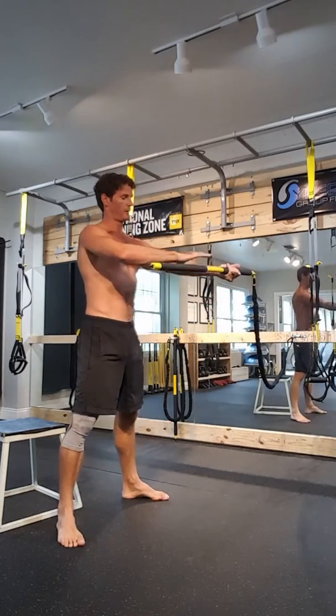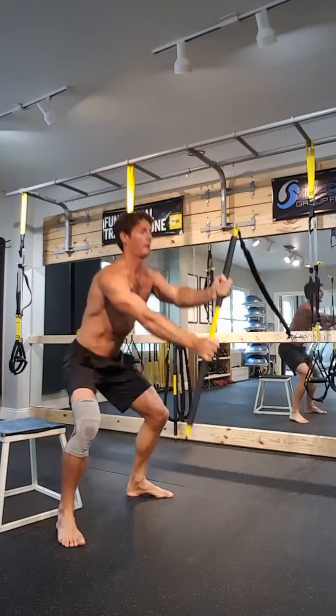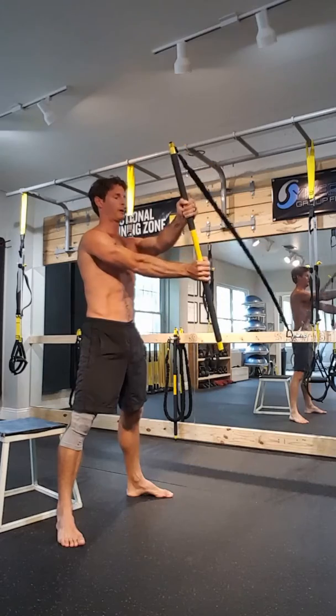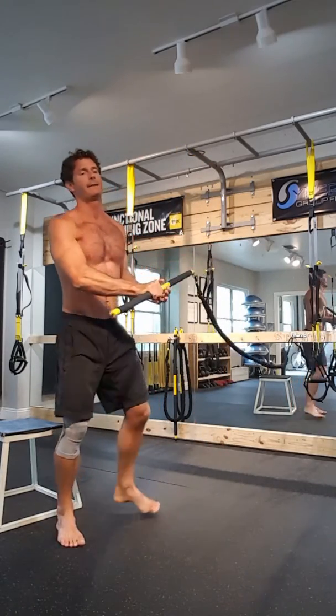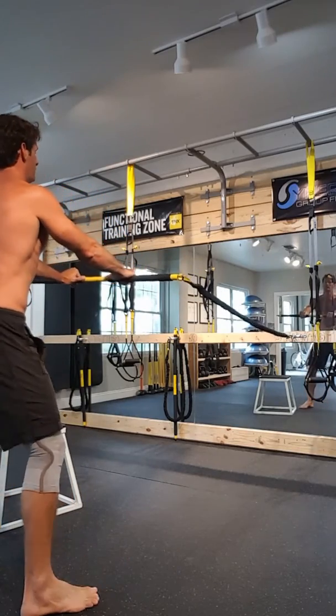Next, the goal here is to keep this arm straight — squat, twist, parallel, perpendicular, down. One minute per side.